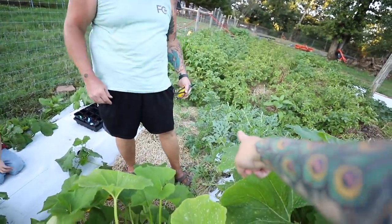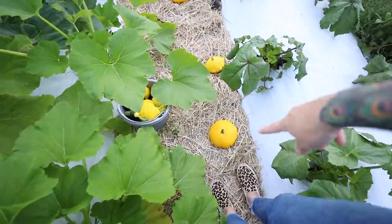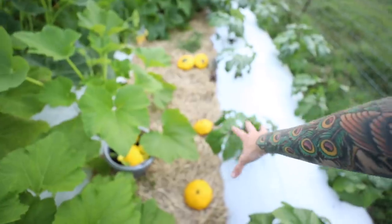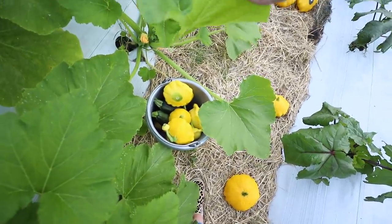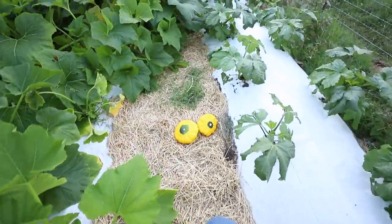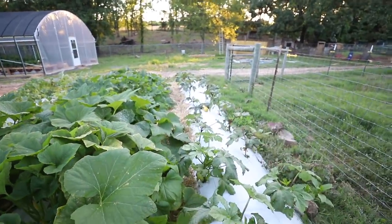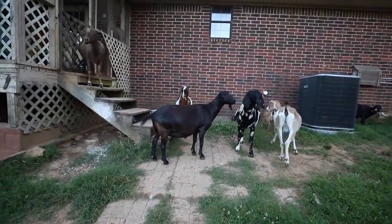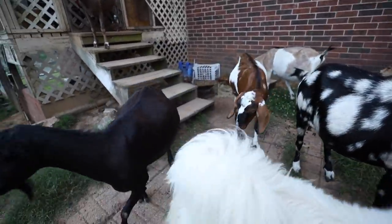Do you see those baby watermelons over there? So this is all of the squash we just harvested. Some of these got a little bit too big — they may still be edible. I'm going to try to cook one of them and see how edible it still is. But we got all of this, and then all the green zucchinis from the beginning. Our lawn service is hanging around the back door. What are you girls doing? You're supposed to be mowing. Working hard or hardly working?